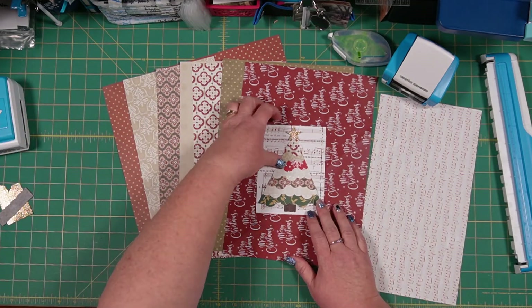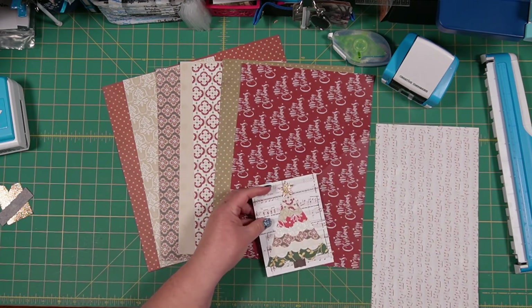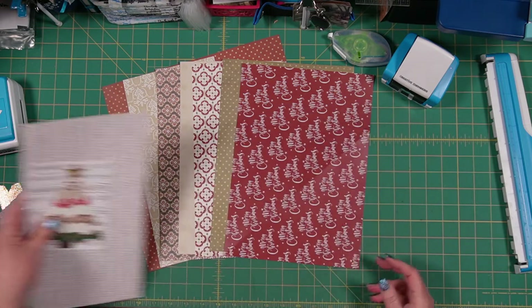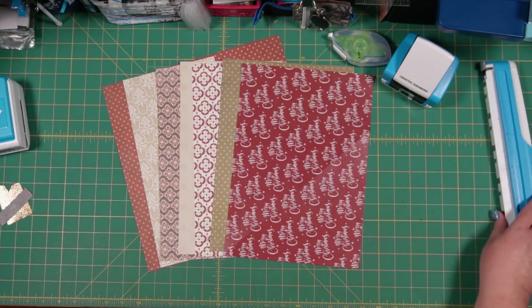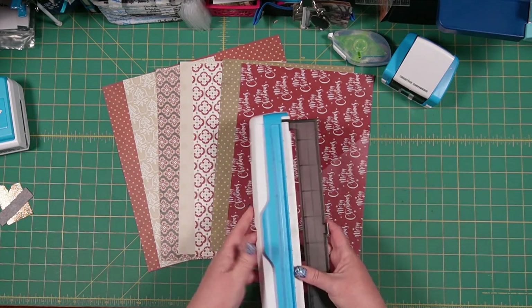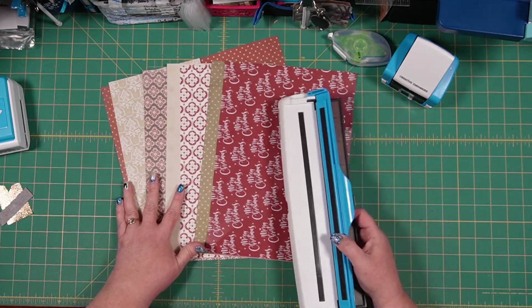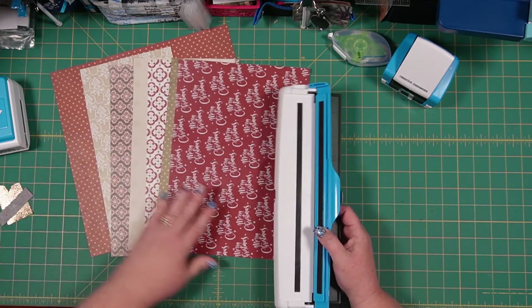Let me just move a couple of these pieces out of the way and we'll get started with our punching, and then we'll trim our base paper when we're ready to adhere everything. We're going to use our border maker system almost exclusively today. We are going to use the trimmer just a little bit, but not as much as you might think.